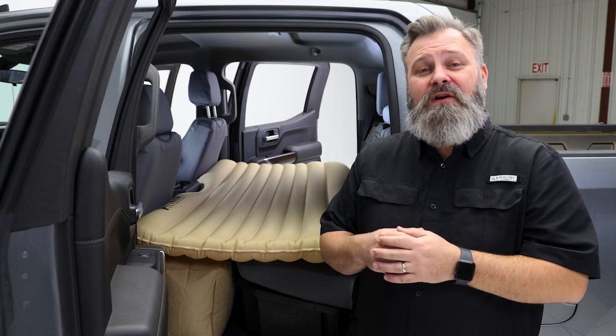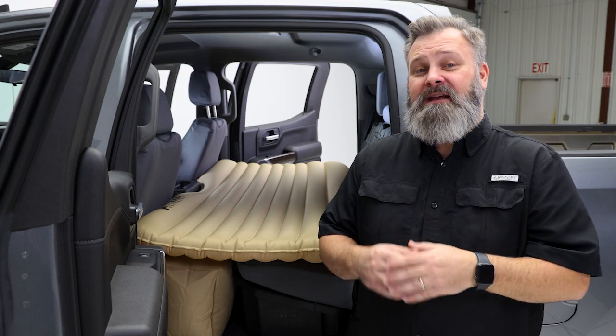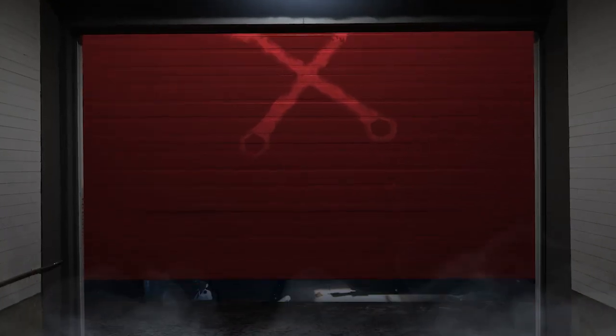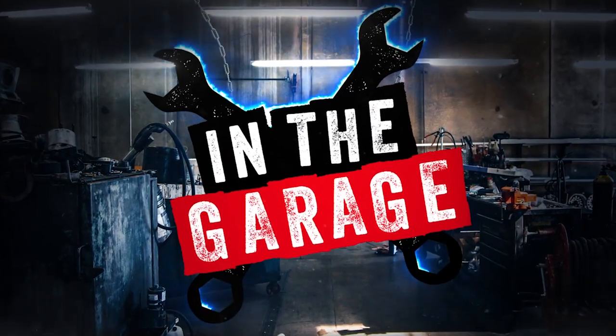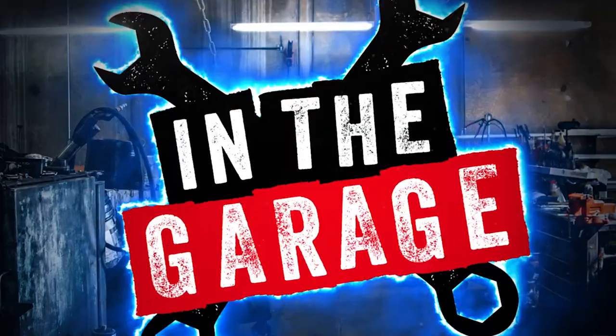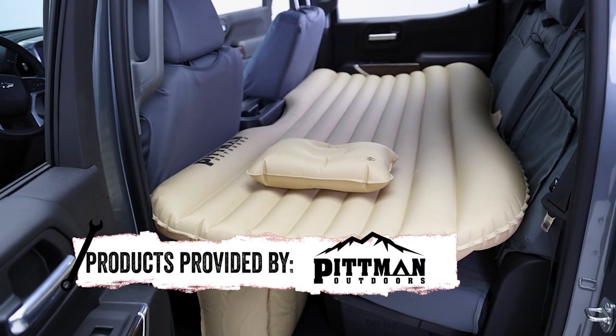Sleeping in the backseat of your truck or SUV is tough. We've all tried to sleep in our backseat for all kinds of reasons, but ultimately it's a tough night's sleep.